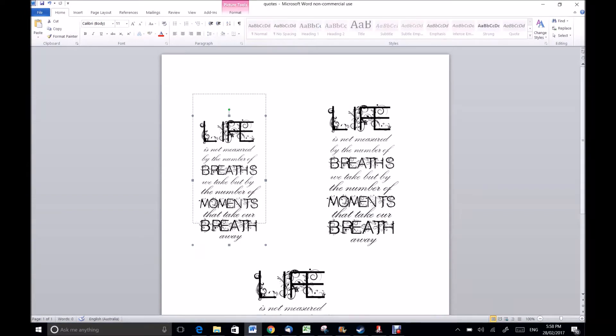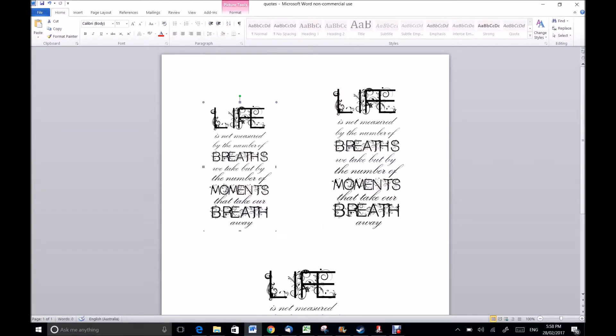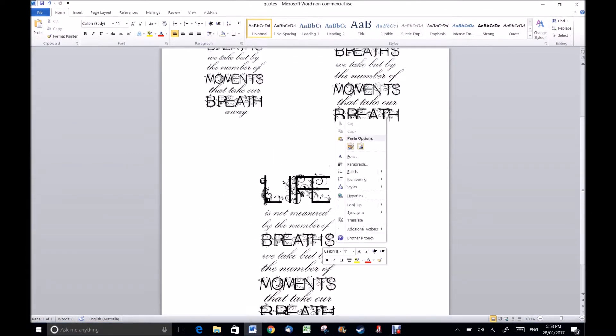So once you've got all the different sizes that you want, all you have to do now is put in the card that you want to print it onto into the printer and then just print.